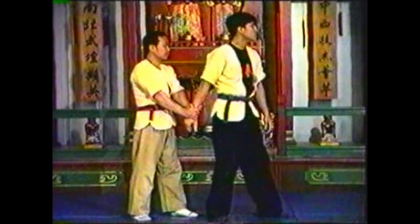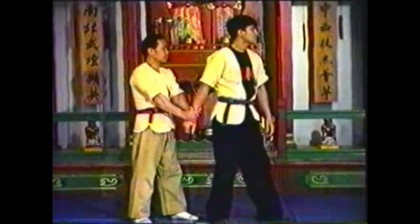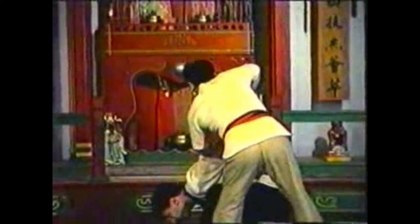Pivot with your opponent, constantly pressing down on his shoulder and lifting his wrist. Hyperextend both his shoulder and his elbow.